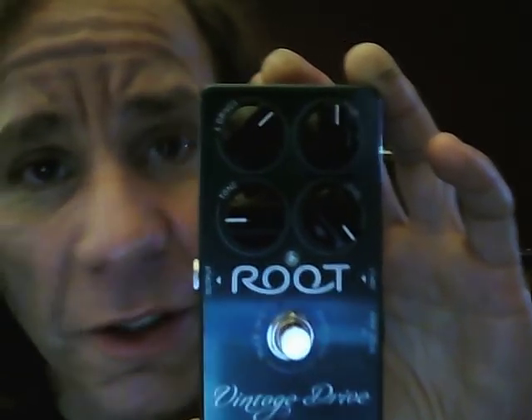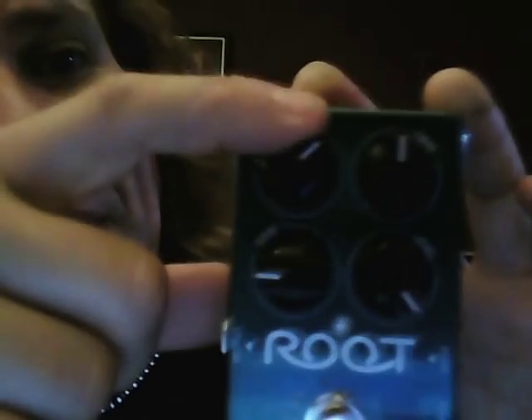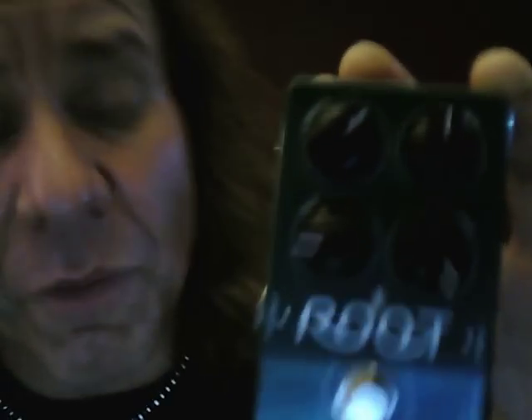After that I have my new pedal from Root — this is from Poland. A company from Poland sent this to me and I really like it. This is like my in-between tone, because I have the Hoochimama which is a little boost, and then I have the SL which is over-the-top distortion, and this sits right in the middle. It's got four different selectors for tone — I leave it on number four. I really like this pedal and I think it's going to stay for a while.